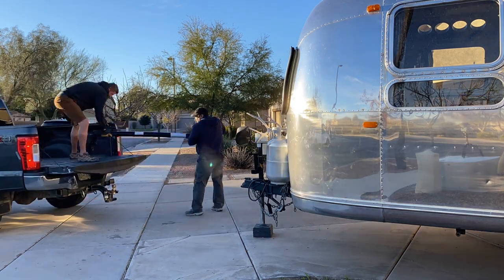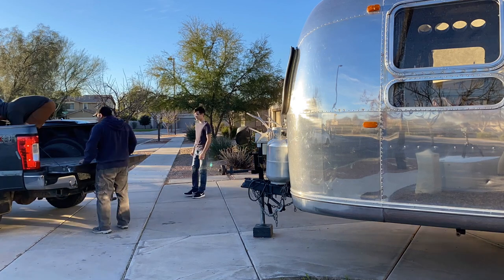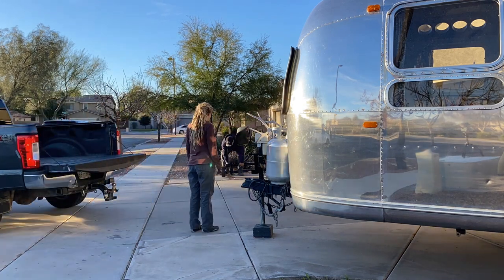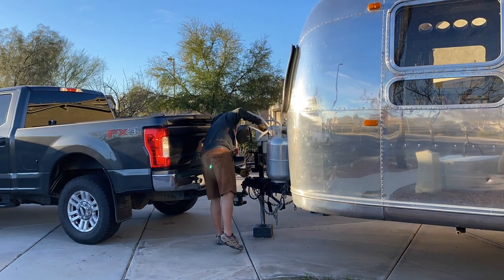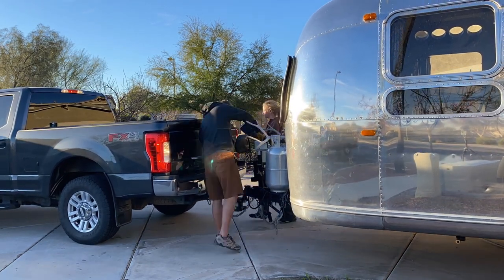Our friends Juan and Michelle not only let us stay at their house while we were waiting on the axles, but they helped us install them too — they're the best. We hooked up and moved the Airstream out onto the street for easier access.